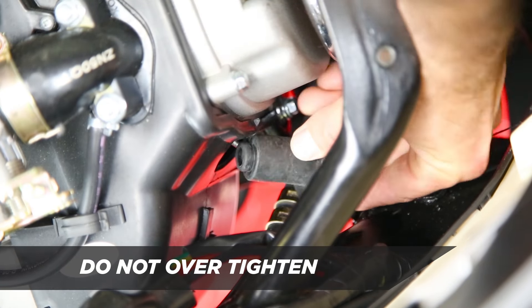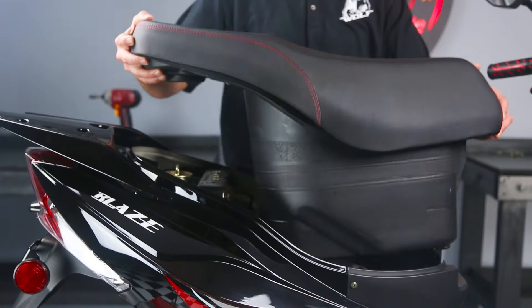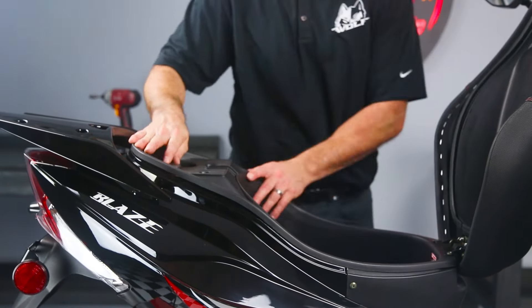Step four is to put the spark plug boot back onto the spark plug. The last step is to put the seat bucket back onto the scooter.